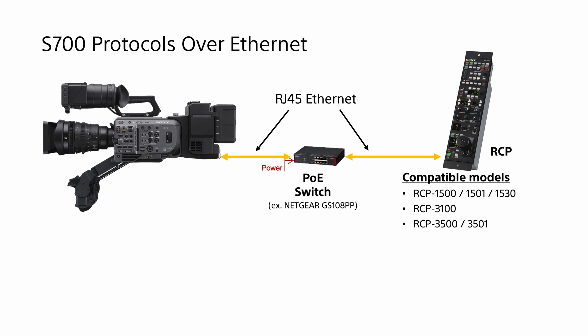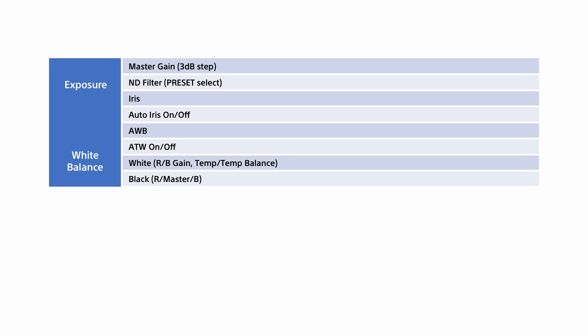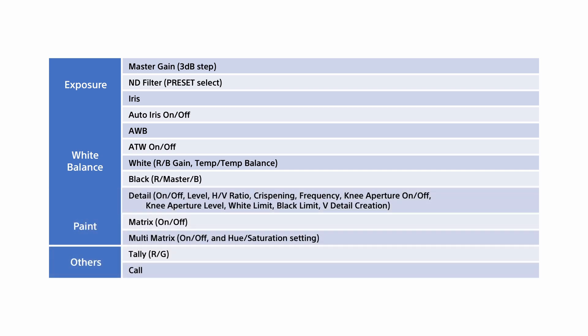Once everything is connected and configured correctly, the RCP can send a tally light signal to the FX9 as well as controlling the camera's key settings. The settings that can be controlled include for exposure the gain and the ND filter, and if using a Sony E-mount lens, the lens iris or auto iris. For colour you can control the white balance including auto tracing white balance, the red and blue gain, as well as the red master and blue black levels. Additionally you can make changes to the camera's detail settings, white and black limits, as well as making hue and saturation changes via the multi matrix.